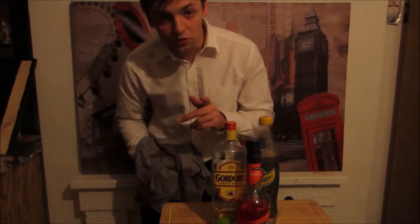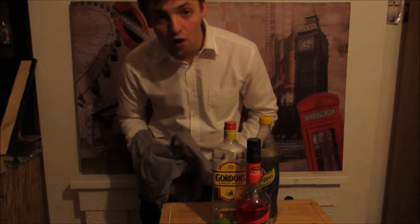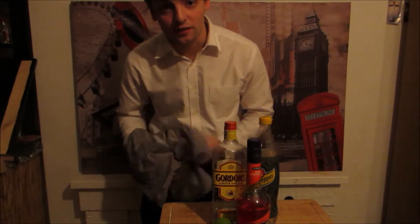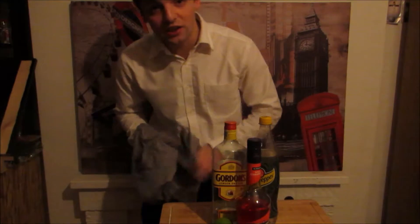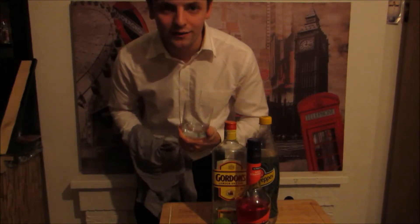I would like to make sure and tell you — always make your glasses super shiny. Always check them, polish them and have a look, because this is an important part of the bar.